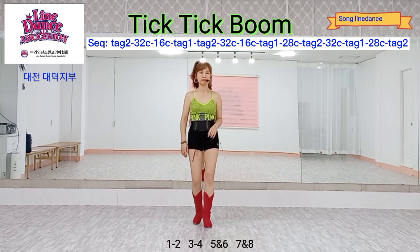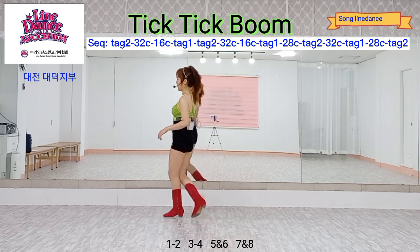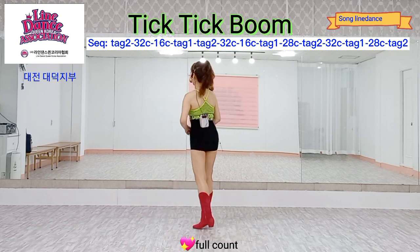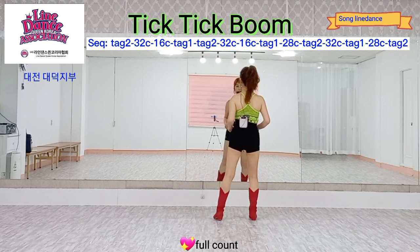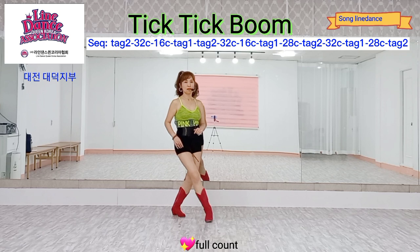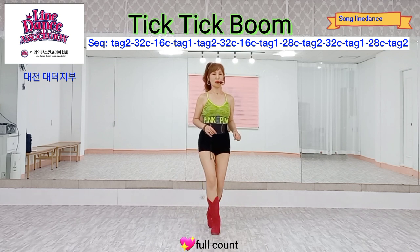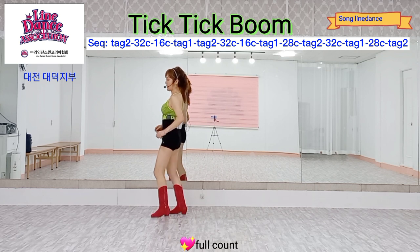Count: one, two, three, four, five, six, seven and eight. Full count run-through: one, two, three and four, five, six, seven and eight — one, two, three, four, five, six, seven, eight — one, two, three, four, five, six, seven and eight.